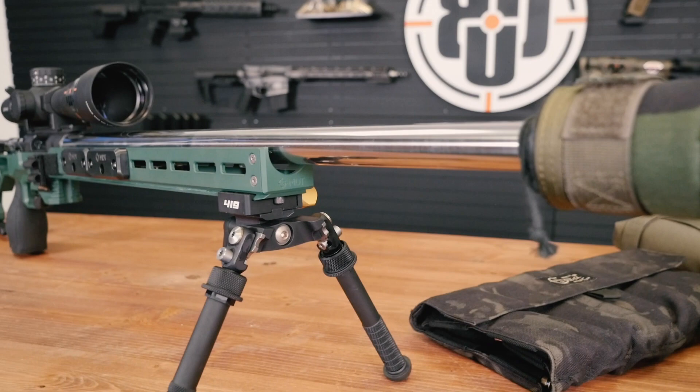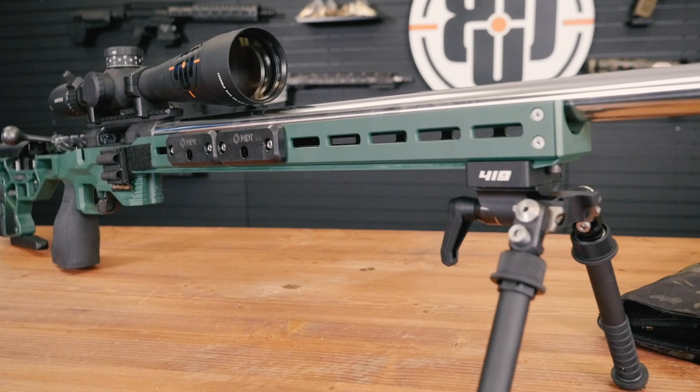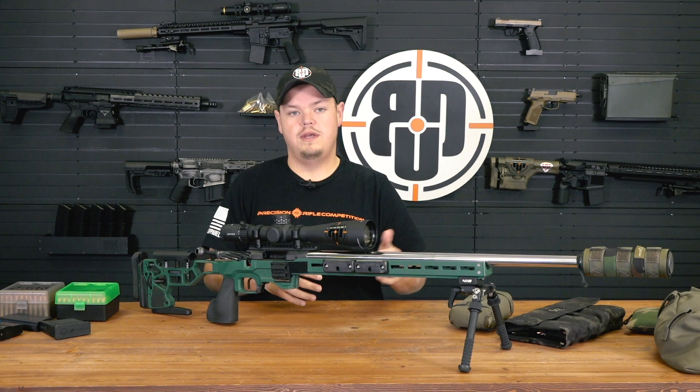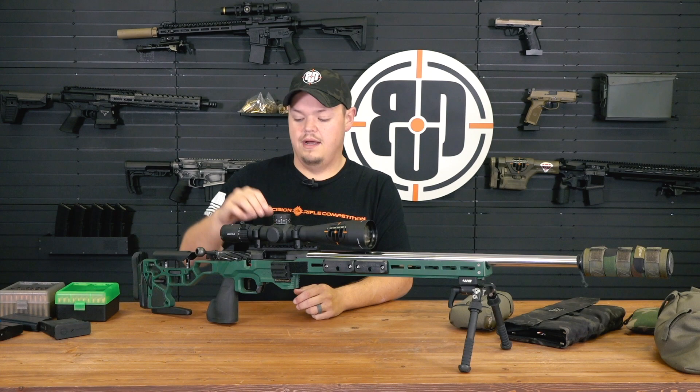Now the coup de grâce - the full custom gun. If you love this sport and you want to invest your time, energy, and finances into performing at the best level you possibly can, full-blown custom guns are the way to go. The main difference between a semi-custom and a full custom gun really comes down to the action - whether it be an Ultimatum Deadline, a Surgeon 591, a Defiance Tenacity, or a Deviant.